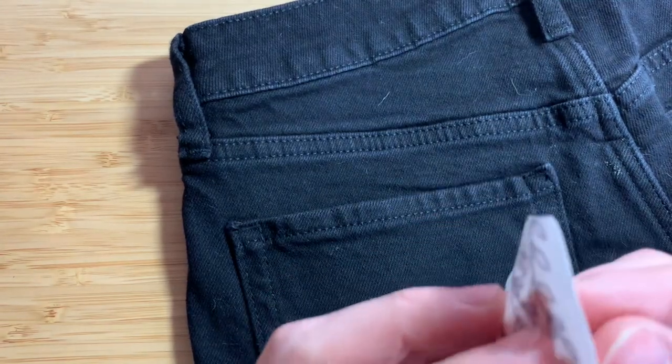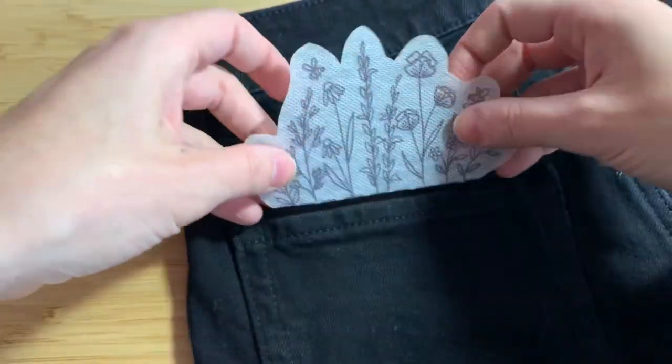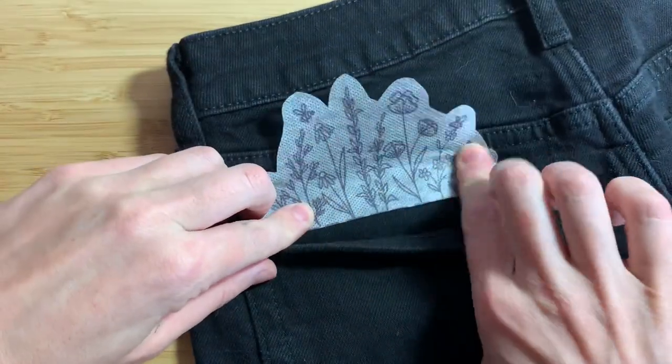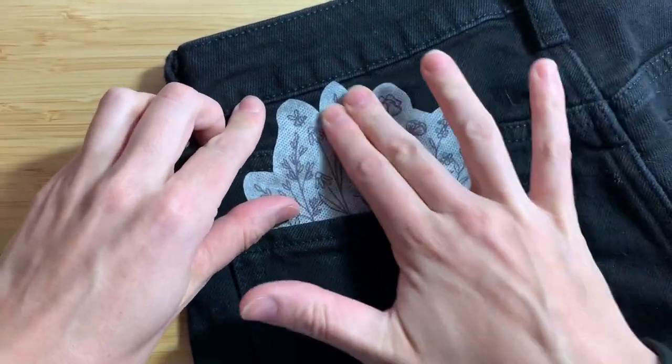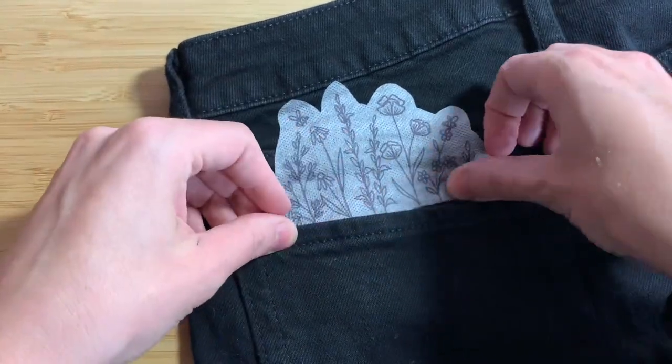Place your garment on a flat surface and smooth it out. Peel the mesh part off the back of your stabilizer sticker and tuck it slightly under the pocket and smooth it down onto your fabric. Be sure that the corners are pushed down fully onto the fabric so they don't pop up on you while you stitch.